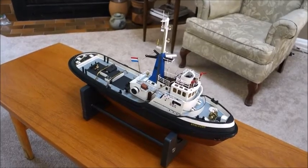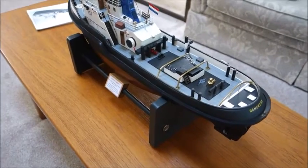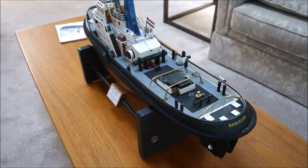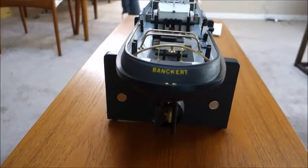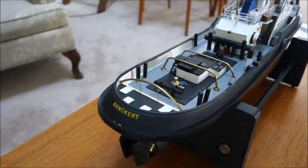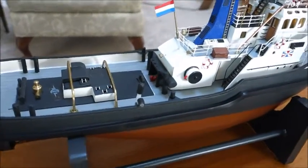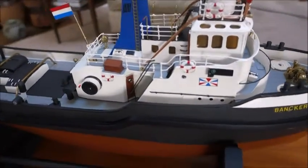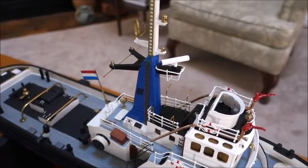The boat is made in two pieces, so you have to virtually glue the decking part onto the hull once you get it all decked out accordingly. I'll just do a quick walk-around here and then put it on a tripod and actually disassemble the boat.